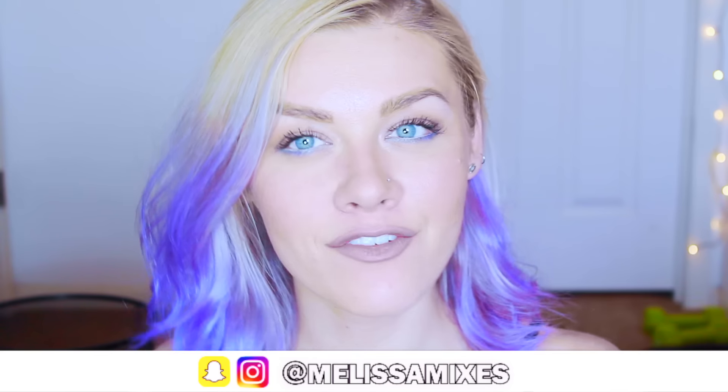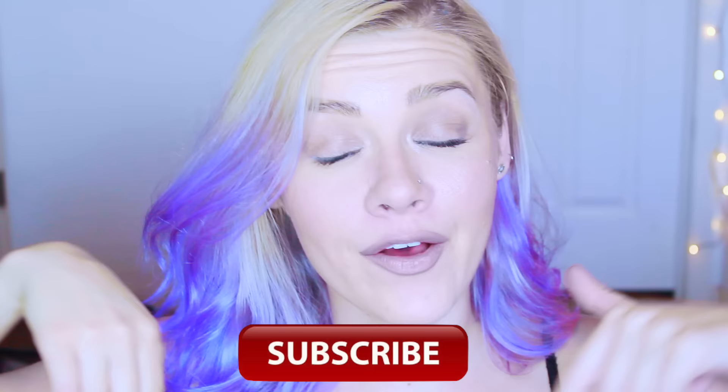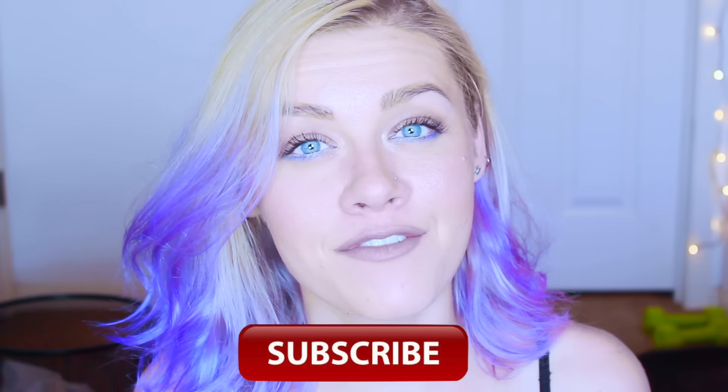I am super excited for this video. You guys know how much I love to change my hair up. And if you're new to my channel, hi, hello, my name is Melissa. Welcome. Go ahead and hit that subscribe button down below so you can get notified every time I post a video.